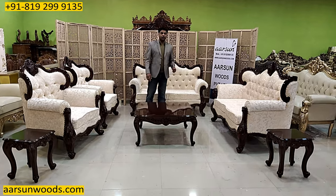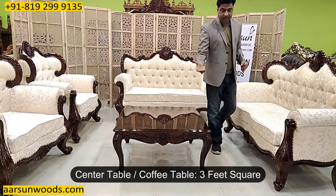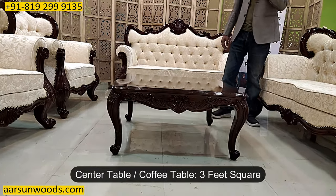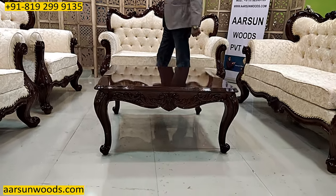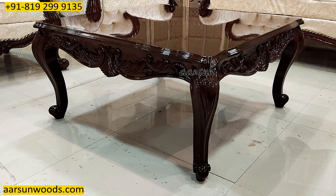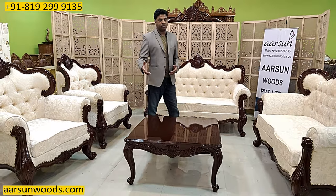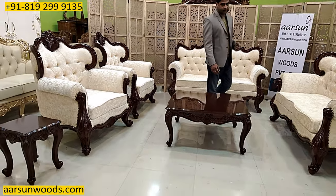This is the table we have along with the set. This is 3 feet square, a nice design — same curvaceous design as the sofa — and it matches the side tables we have. If you want a rectangular table, 4 by 2 or another size, let us know and we'll make that for you. Sizes are no issue, it is completely as per your choice.